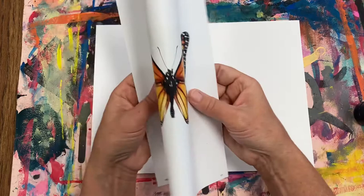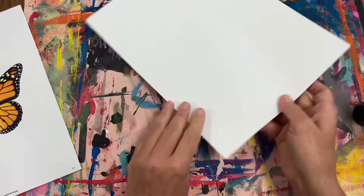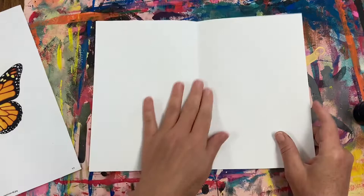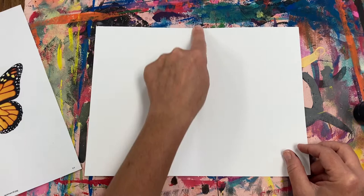By folding the paper in half you can really see this. To start our butterfly we are also going to fold our paper in half to get a line of symmetry. Watch how I fold the paper, bringing the bottom up to the top and smoothing the crease out. Your paper is already folded, but go ahead and try it out. Fold the bottom up, match it up, and crease it down. This gives you that line of symmetry right down the center of the paper.